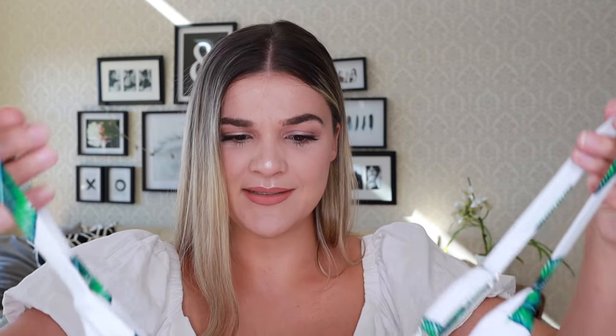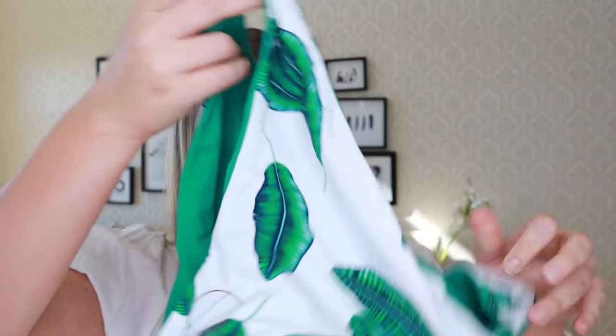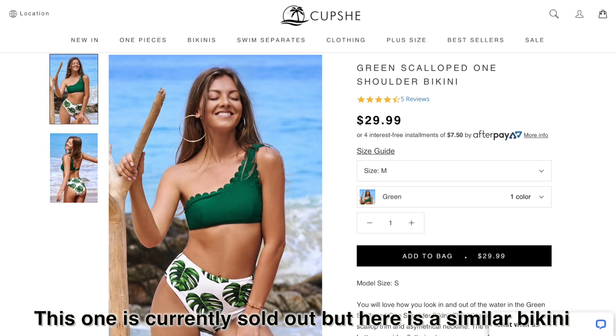Swimsuit number three — another bikini, this time in a fun palm-print green. Green is one of my favorite colors, usually more army green, but this print is really fun. It's got adjustable straps, a crossover back, and a cute detail in the front. I'll be linking the names of all bikinis below. The bottom is reversible — one side has the palm print and the other is solid green. The material is really nice and the straps are thick.